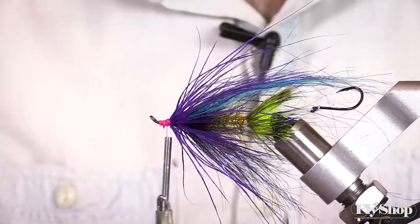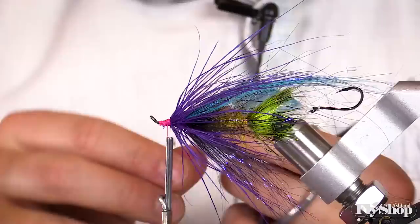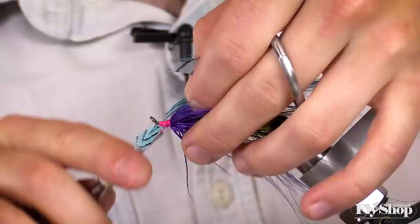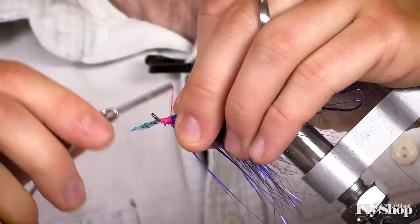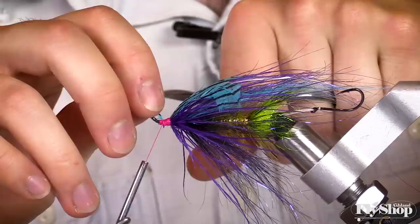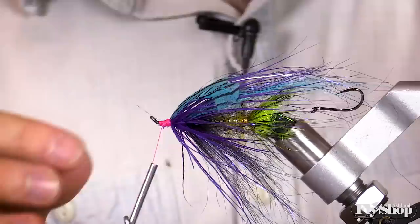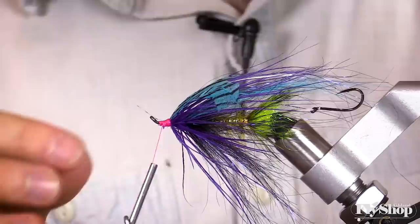Now we're ready for our collar, which on this fly is going to be silver pheasant. I often use it in place of guinea — it's not as stiff as guinea, but I really like that it has a different kind of color pattern to it. Guinea is so popular because it's stiff and protects the rest of the body of the fly, so silver pheasant doesn't work as well for that purpose, but it looks really nice which is why I use it a lot.